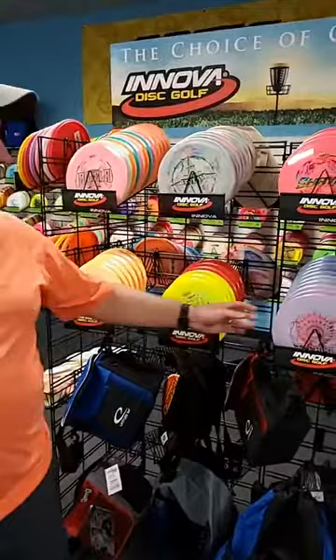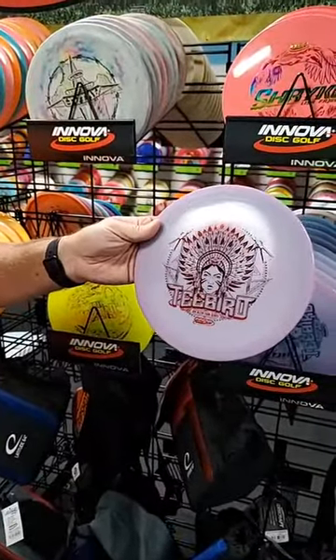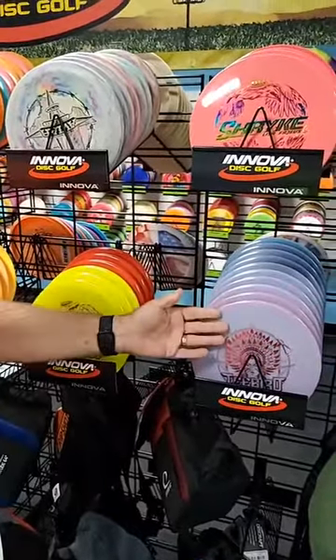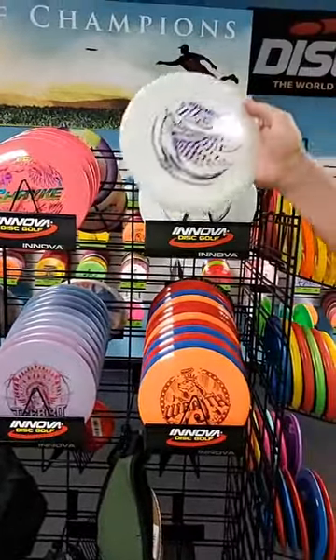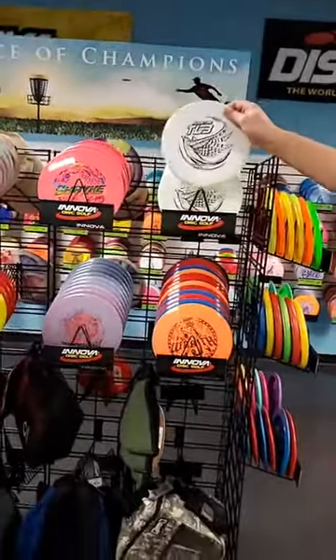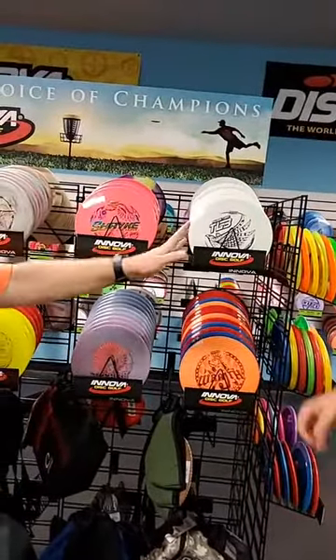One of the things we got is the new Jen Allen glow T-Bird. If you don't have a T-Bird in your bag, why not? This is one of the tour series discs, so every disc you buy actually supports the Innova pro — in this case Jen Allen. We also have the TL3, which is Mason Ford's disc — I think it's an eight-speed disc. They're all white but not glow, so don't get that impression. Great base for dyers.